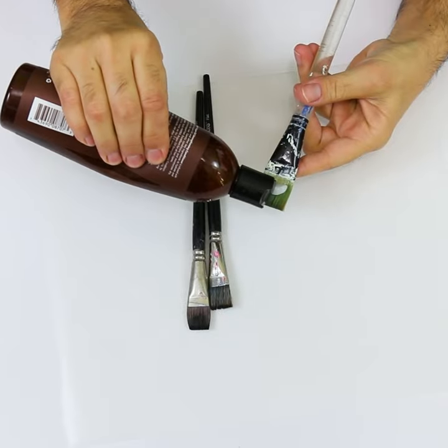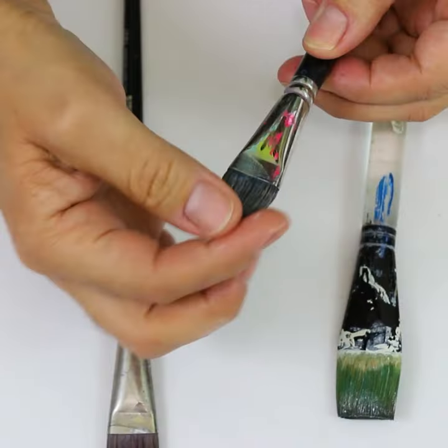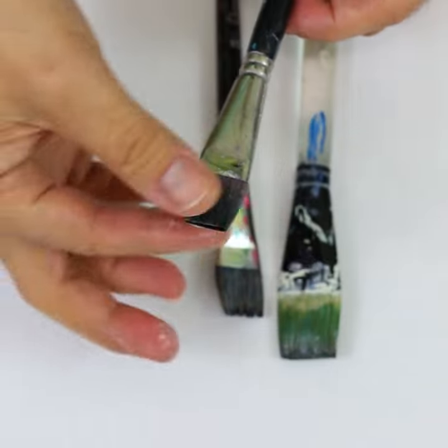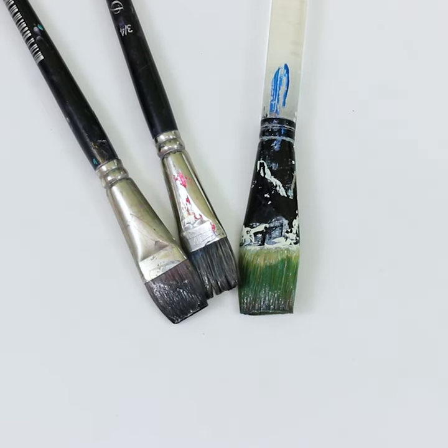When you're done painting for the day and your brushes are rinsed, add a little bit of conditioner to your brushes, shape them, and let them dry overnight. Since the brushes are made with hair similar to the hair on your head, a little hair care is all you'll need to keep your brushes in good condition.